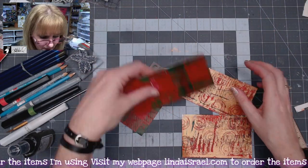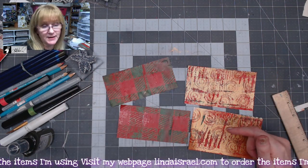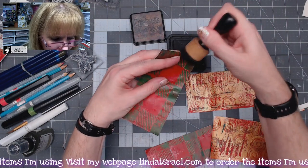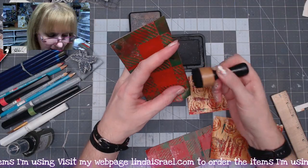Now that I have these four pieces that are going to be pockets, I'm going to go around the edges with Distress Ink Walnut Stain. I just use my blending tool and go right across that edge. That helps cover up any white that might be showing through from the paper on the back side.